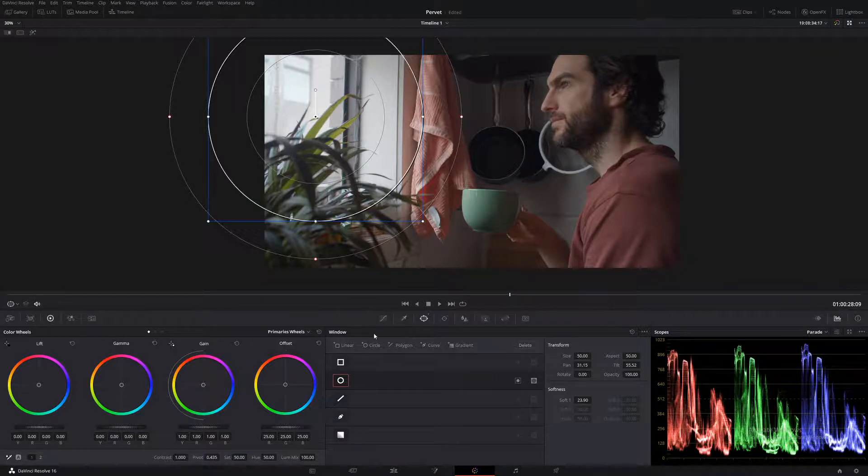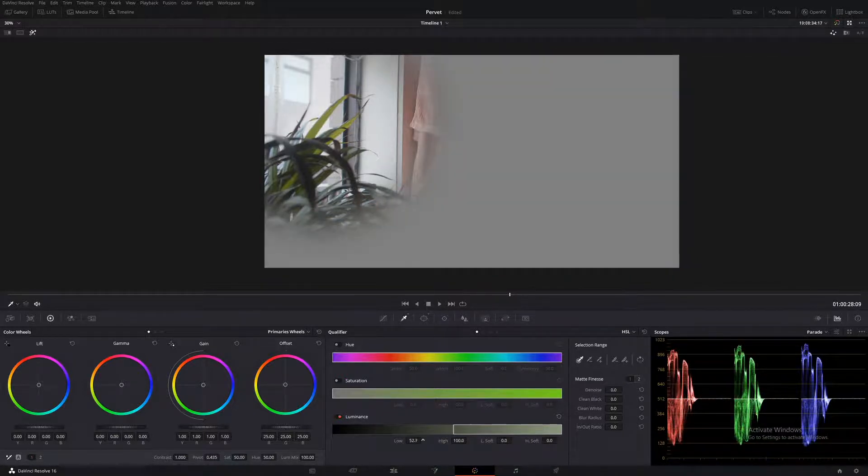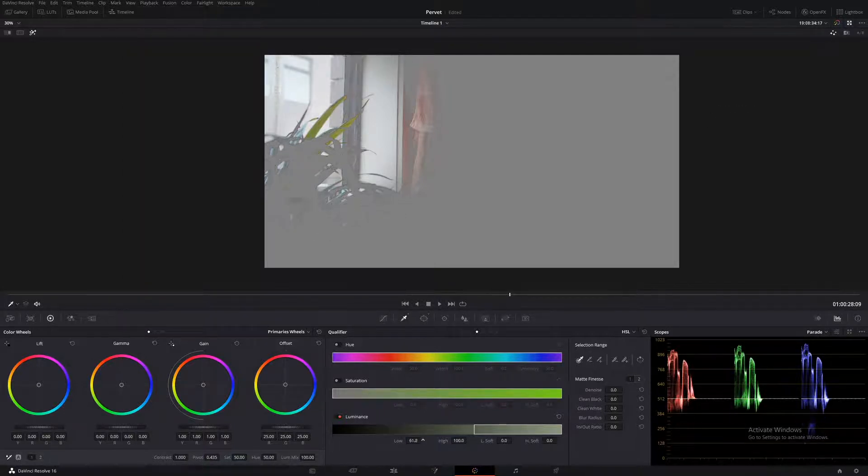If we bring that down in our gain, we're affecting this plant here, which we don't really want. So what we want to do is make a selection using our qualifier — just luminance, no hue or saturation. Let's bring those lows right up, and then Shift+H to bring up your highlights. Let's bring it right up, then soften it right down, because you always want a nice soft key. Let's clean it up just a little bit more.